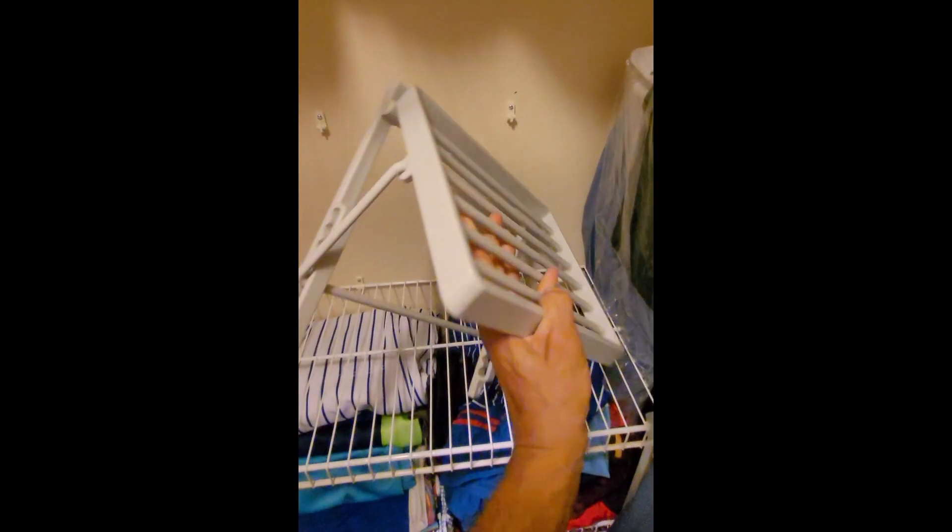For those special men in your life out there, ladies — if you want to get them something nice and they've just been piling their ties up in the closet, here's something that you could get for them that would work great. So I'll show you what it looks like. This is the tie rack. You can see you can droop the ties in between these bars here. Very simple design.